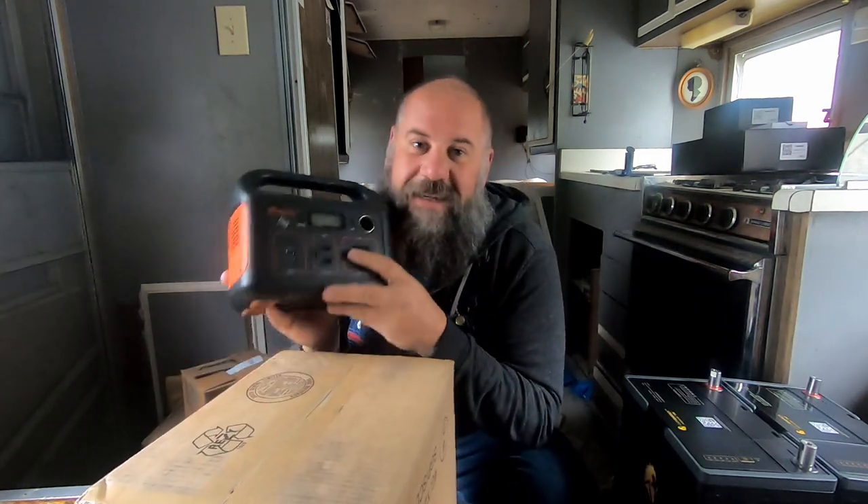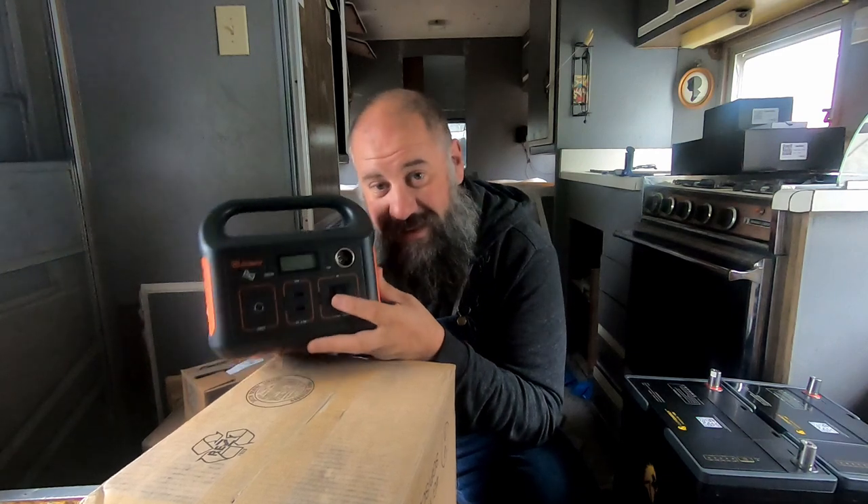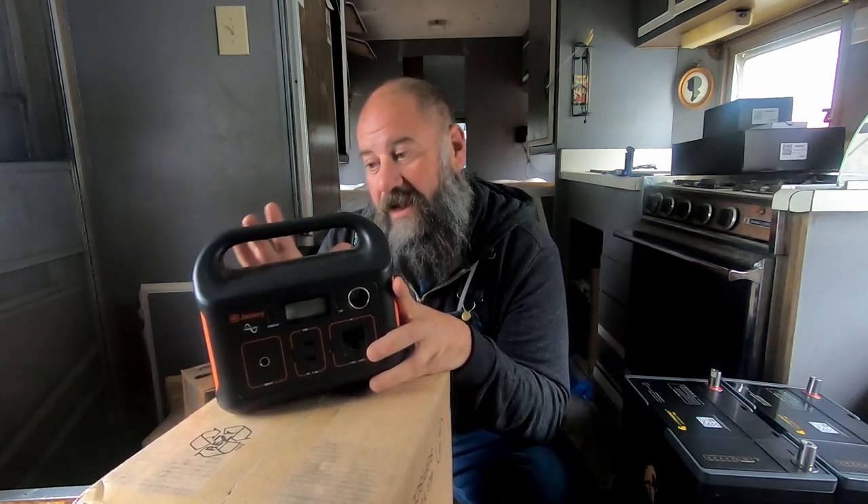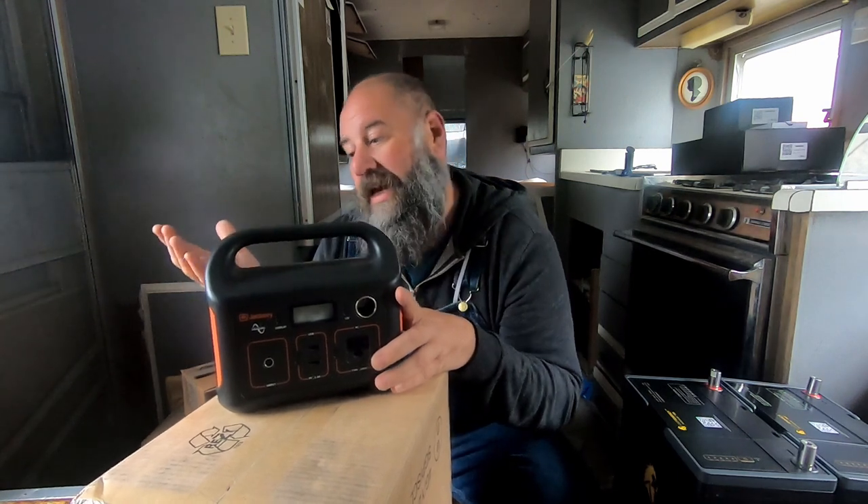The biggest downside is that it doesn't have an MPPT solar charge controller. If this could just charge fast — even though it's small — it would be a super awesome thing. But they just didn't come with one. They all have PWM controllers, though now these companies are getting on board and putting the new MPPT controllers in them so they do charge faster.